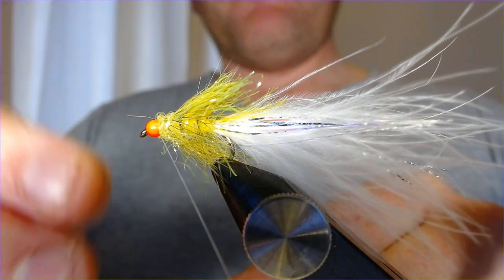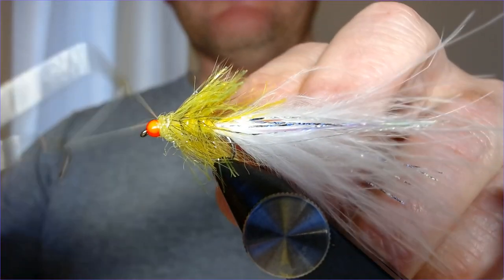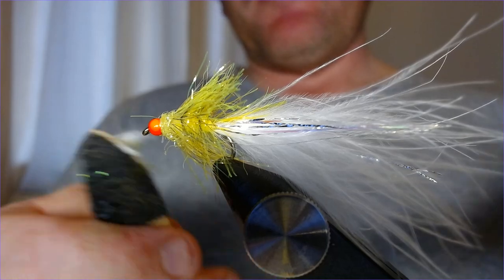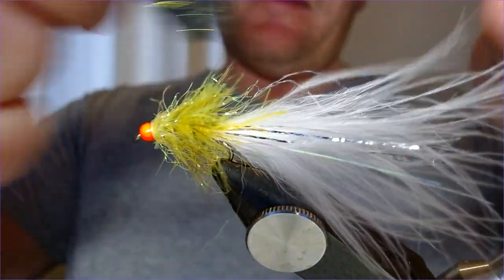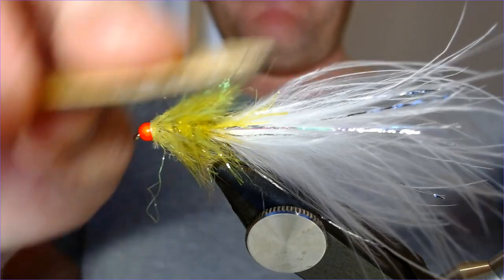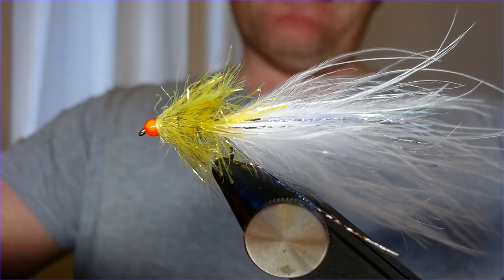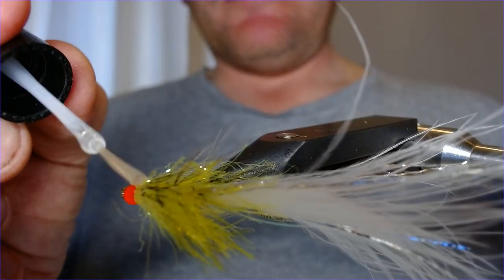Get a couple of turns of the dub in there, bring it forward and finish up just behind the eye with your whip finish tool. This will pick up plenty of residents too — not just stockies. In with your dubbing brush and just tease some of that out. We like fuss in a lure. The hackling keeps the body from collapsing and holds that shape out. Finish with a little bit of varnish on the head to protect the bead — it doesn't do any harm.